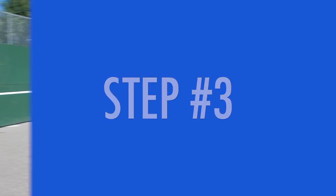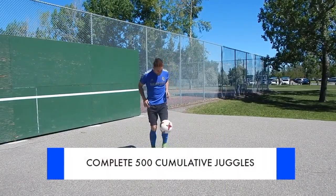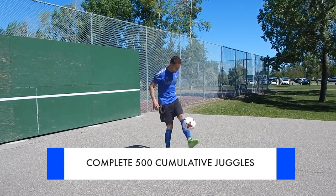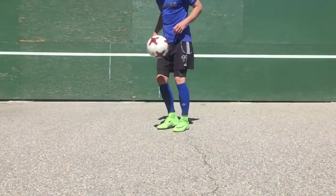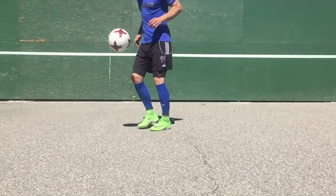First you're going to complete 500 collective juggles on your weaker foot. Collective means if you drop the ball, you're going to pick it up and start again, continuing at the number that you left off at. So if you juggled 20 and dropped the ball, you start again at 21. You're going to get 500 collective juggles.